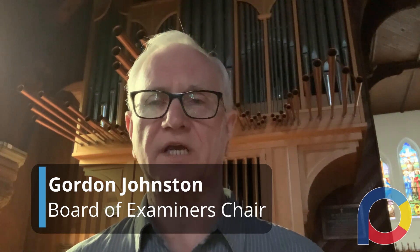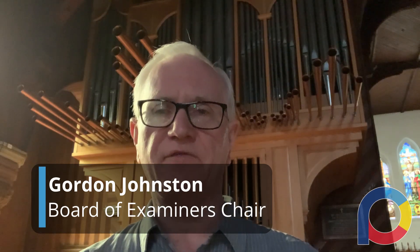Welcome to the Royal Canadian College of Organists Toronto Centre's examination masterclass series. My name is Gordon Johnston. I'm the chief examiner of the Royal Canadian College of Organists, and in this video I'd like to give you a few tips on how to prepare for your RCCO exam. I've been examining for over 30 years, and I've seen so many people prepare and not prepare. I feel really passionate about our exams and I want to encourage you to do your very best.